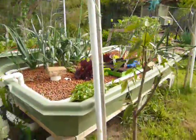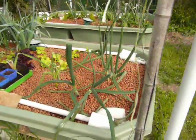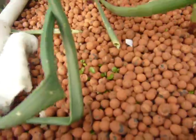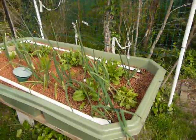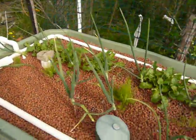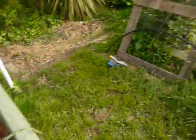This is my aquaponics beds. A few seedlings going in there too. You can see a few things coming up. We've got basically all the spring growth just starting to kick in. They're still travelling along nicely.